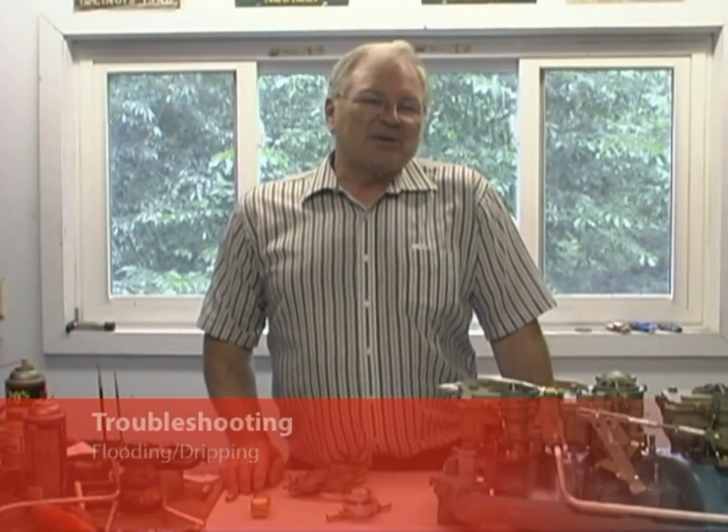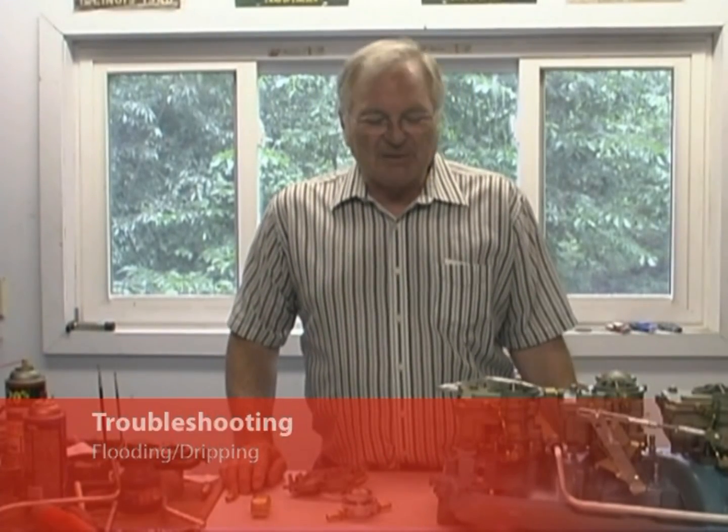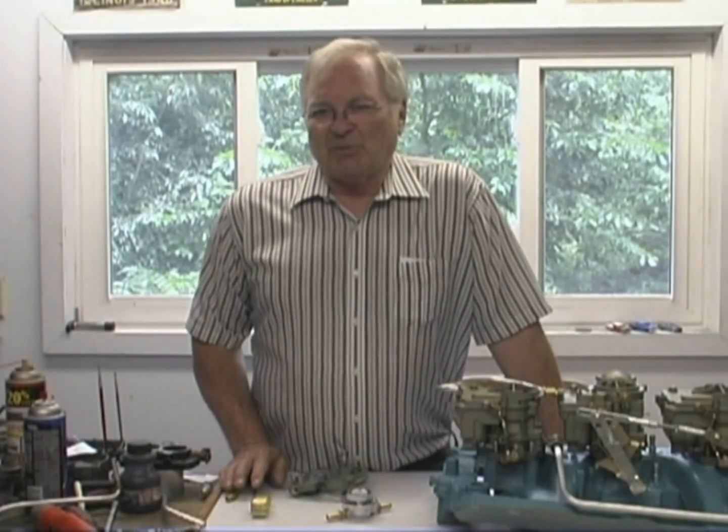A real common problem with tri-powers that I get a lot of emails and questions about is flooding and dripping. My tri-power is dripping all over. Sometimes it's a real major drip, sometimes minor. Let's talk about the major one first.